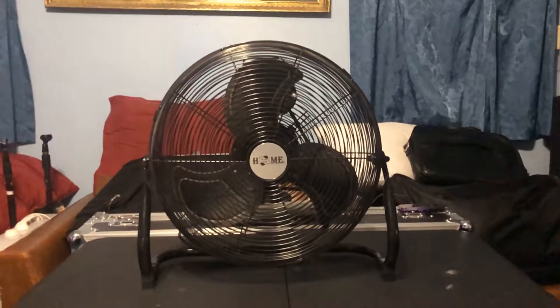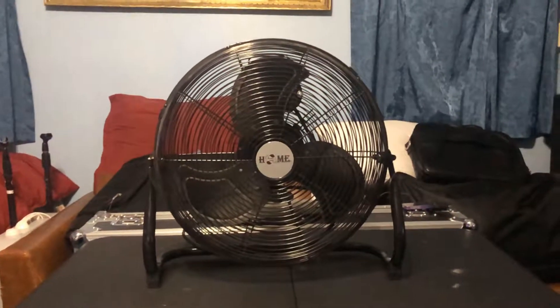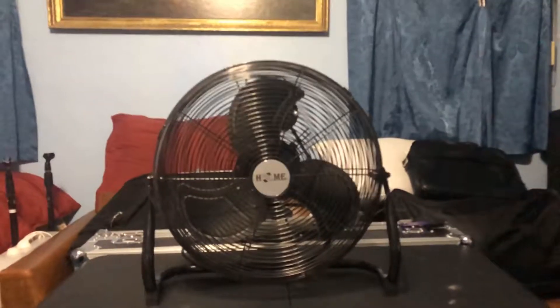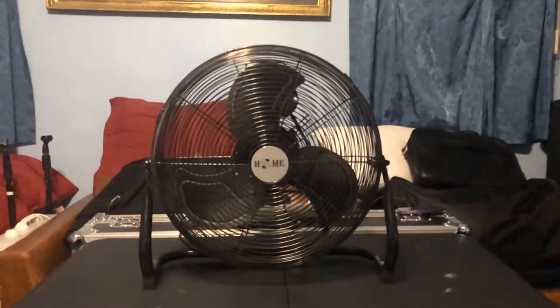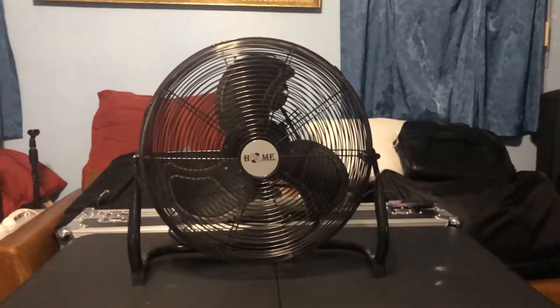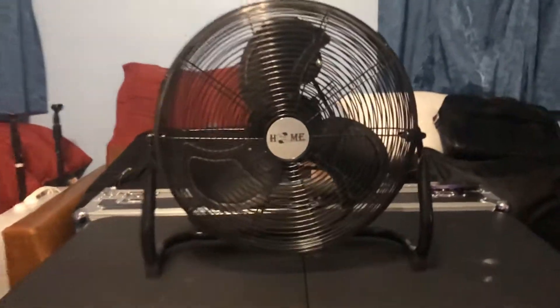It's a very special fan in the collection because I got it for my birthday — the only one I ever got for my birthday. Let's go ahead and run it. It has three speeds, it has push buttons, it's very powerful and gets the job done. We're going to start off on high, then medium, then low.